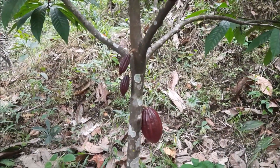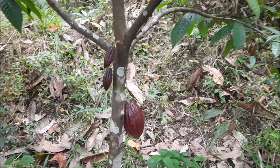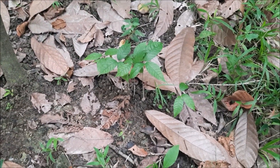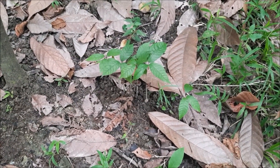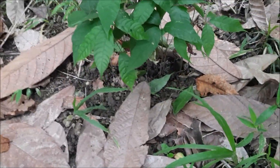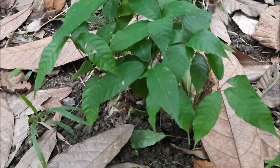Ngayon guys, ito yung tinanin natin dito. Ito na yun. Sumibol na sya. Alos mga 3 inch or 5 inch na yung height ng mga seedlings dito.